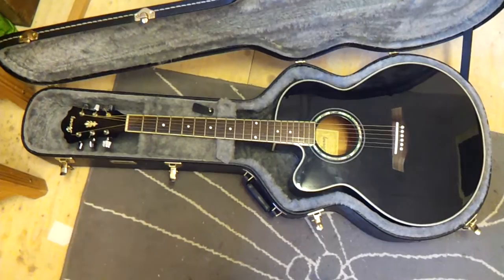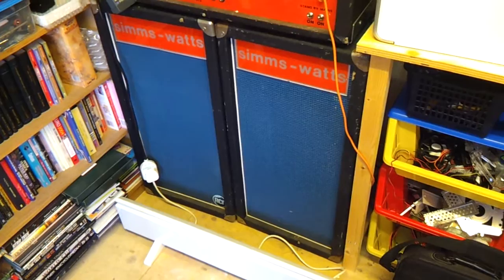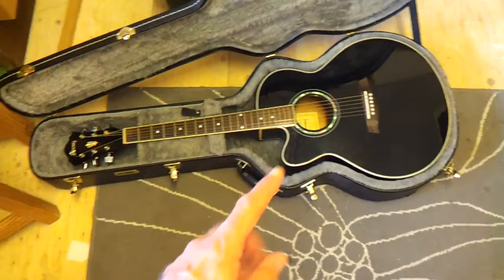We're going to be using my Ibanez, which has featured in a previous video. It's going to be going through this Sims Watts system here, just using one of the cabs because I've only got one cable — the other cable's in with my FX pedal board and I don't want to dig it out. This guitar already has electrics, so we're not going to use those. We're going to fit this in the sound hole and give it a go.